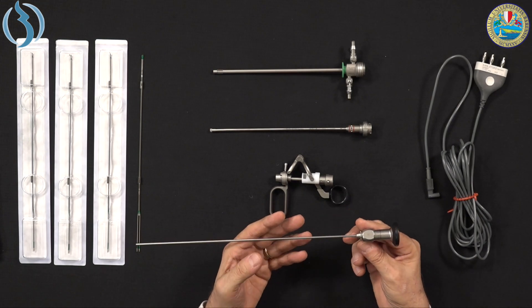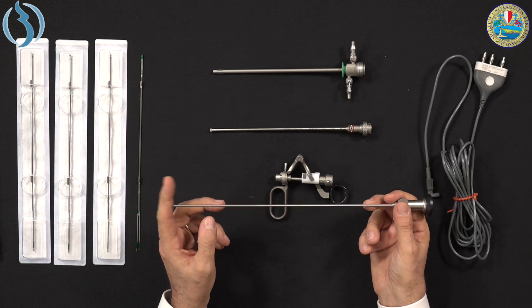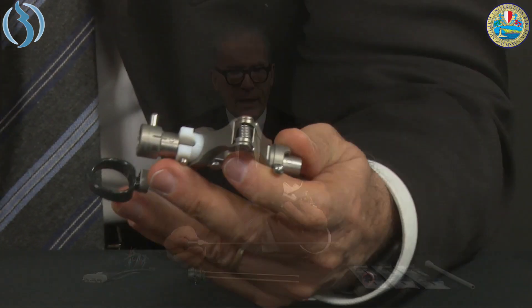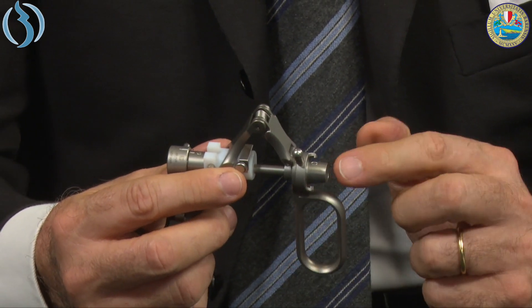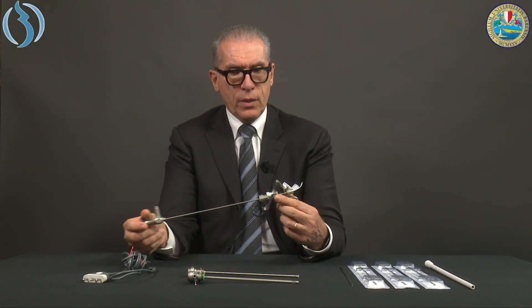Now we are ready to assemble the mini resectoscope. These are all the parts. We start with the optics: a 0-degree, 2.9 millimeter lens — there is no alternative because the loop is so small that it must be 0 degrees to have a perfect view of the loop during movement. The lens goes directly onto the working element. The difference from the classic resectoscope is the absence of a protective sheath around the lens — the lens is inserted directly onto the working element and serves as the connection point for the electrode.